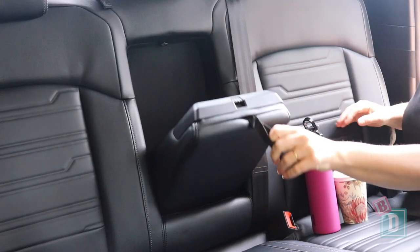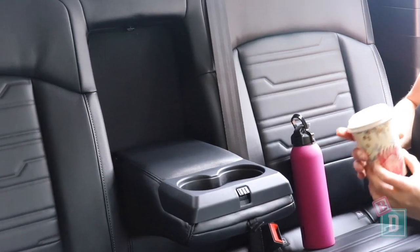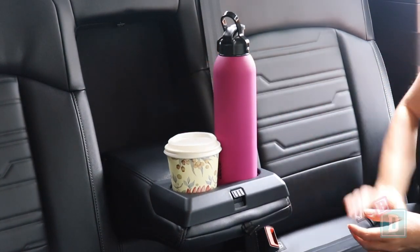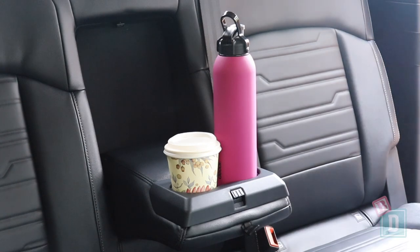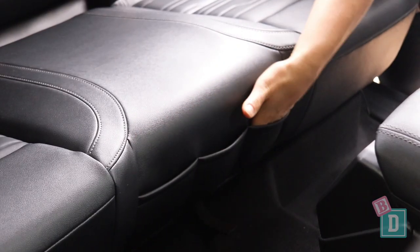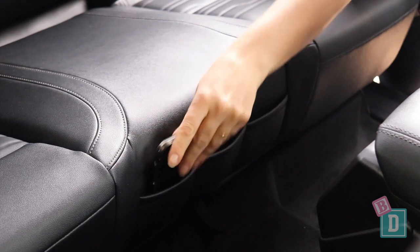Storage in the back of the new Ford Ranger is good. There's a fold-down central seat back with two cupholders — they'll hold a reusable or disposable coffee cup, and a refillable water bottle fits in them too. On the front of the central seat base there are some little pockets where you can store phones, which is really handy.